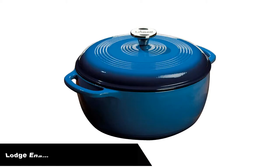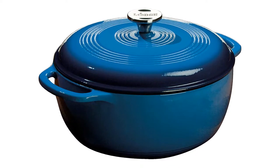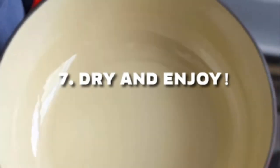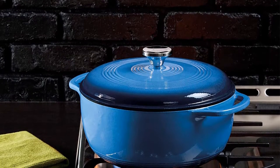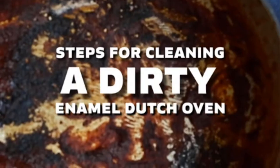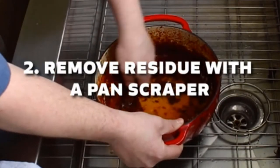Number one, our overall best pick is the Lodge Enameled Cast Iron Dutch Oven. For a more economical option, Lodge makes a Dutch oven that performs extremely well. At $60, it's a fraction of the price of the Le Creuset and still high quality. As the maker of one of our favorite cast iron skillets, Lodge is a brand we trust for long-lasting cookware. This pot seared meat evenly and crisply, and like the Le Creuset, its slightly colored interior makes it easy to watch for the appropriate level of browning.